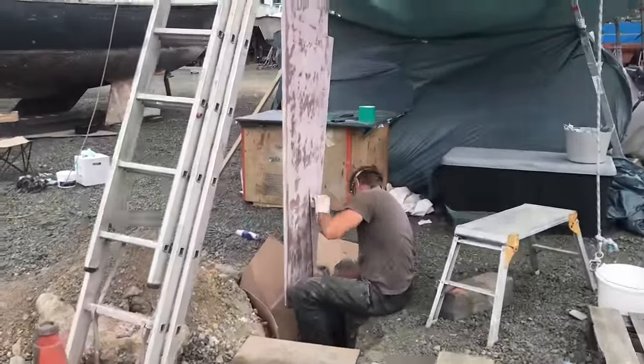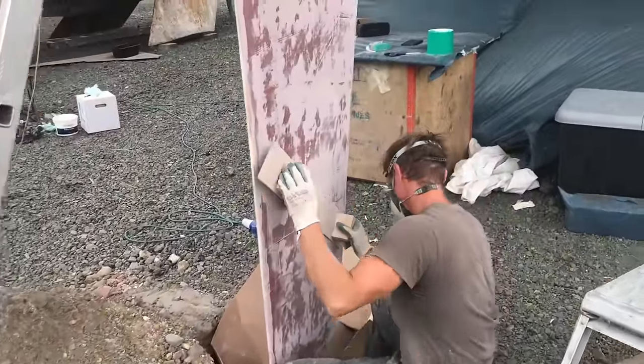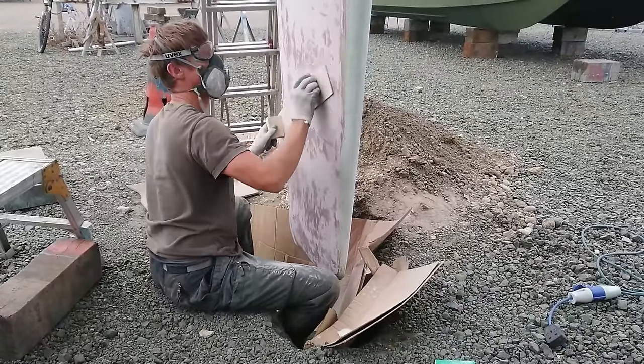The following day, once it's all hardened, it's back to more hand sanding with that flexible board. This is harder work than using a sander but it does ensure a smoother contour without any flat spots.